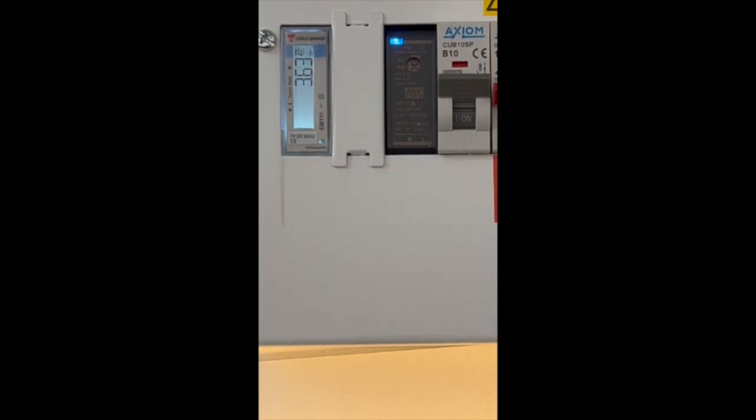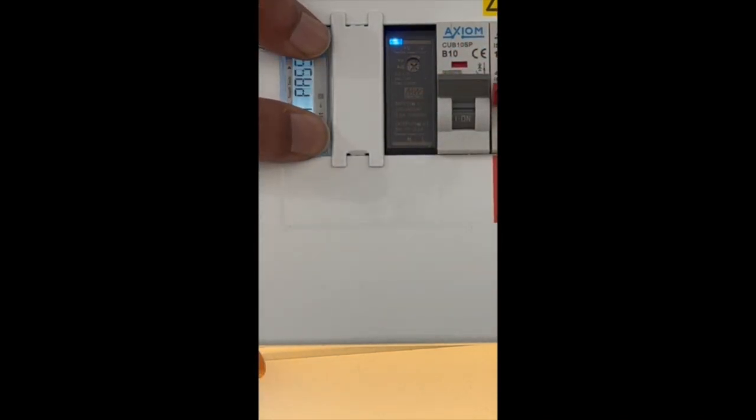To begin, we need to access the parameter menu. To do this, we need to hold the bottom button of the module for one and a half seconds. We'll then be told that we can pass and then we'll need to enter a four digit value to be able to access the parameter setting menu. To get past this, we can hold the up and down button together and we'll be presented with the menu.